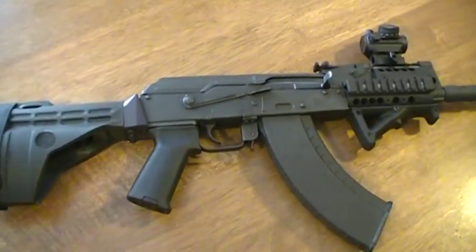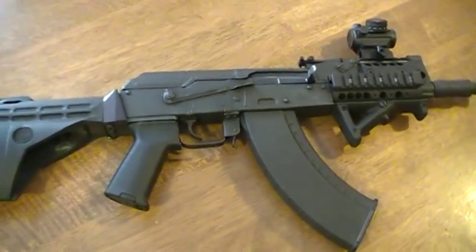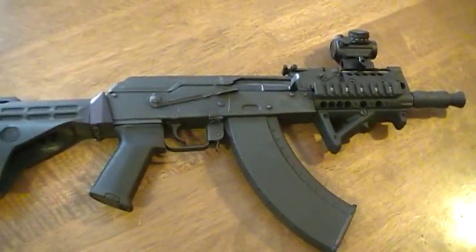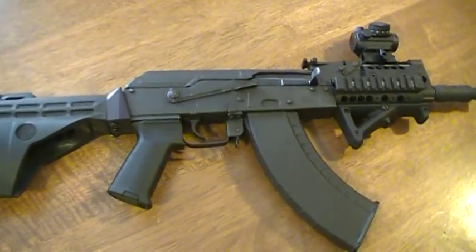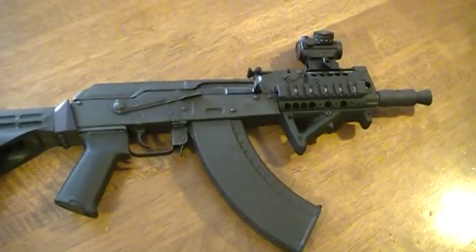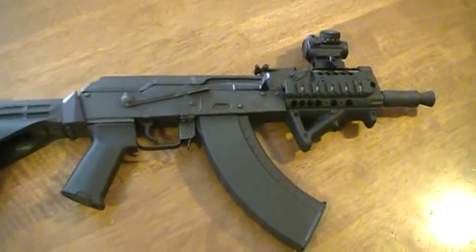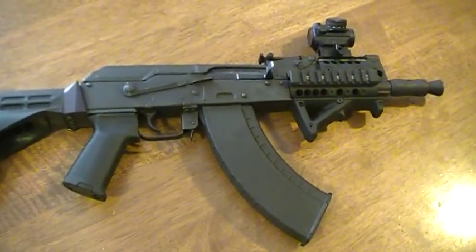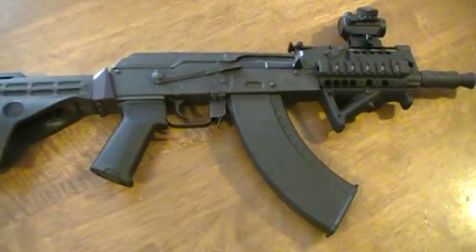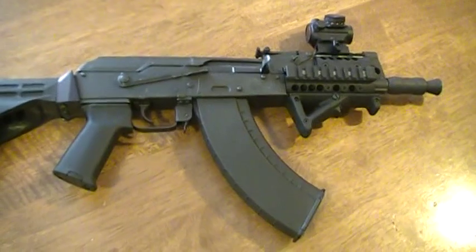Originally I wasn't going to do much to the gun. I changed the grip to a wood one at one point, and the forend I basically just had the standard wood forend and stained it to match the wood grip. But after a while, my front sight — the gas block — is slightly canted, making it a little difficult to pick up the sights, so one thing led to another and I decided to make it a tactical gun and get rid of the ugly wood forend.